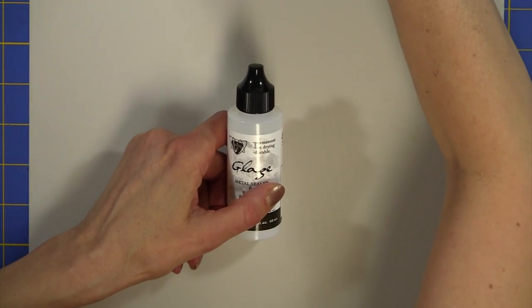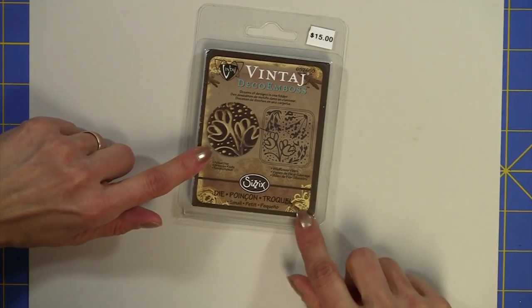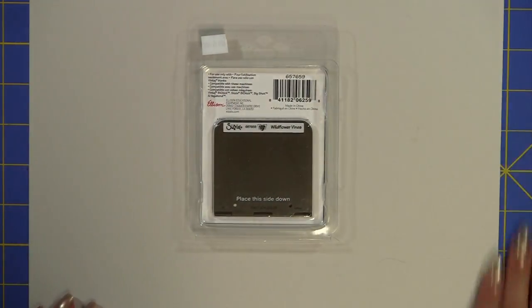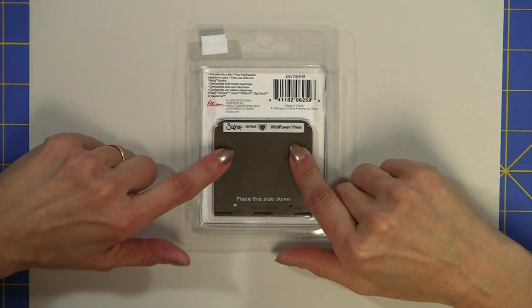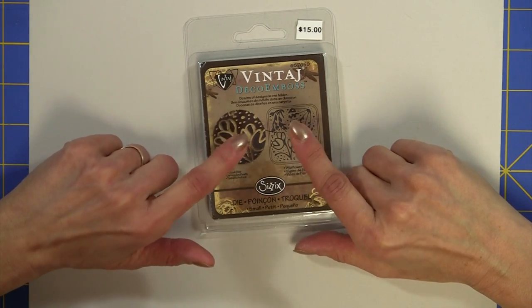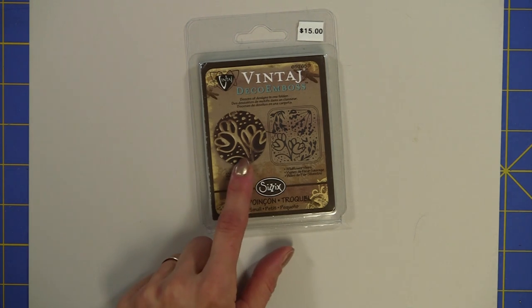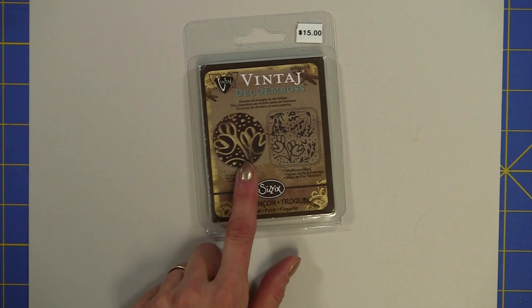We're going to actually be embossing metal. Vintage has worked in conjunction with Sizzix to create these little embossing plates. We have two black cats sleeping right above me, so every once in a while you'll see a black cat hair. I'm going to show you how to use the Cuddlebug and your Cuddlebug folders instead of these deco emboss folders, but you can buy those as well and they work super well. They'll work in your Sizzix Big Kick and in your Cuddlebug. There is also a Vintage Special Edition Sizzix machine — I'll show you a photo in a moment — that's just amazing.